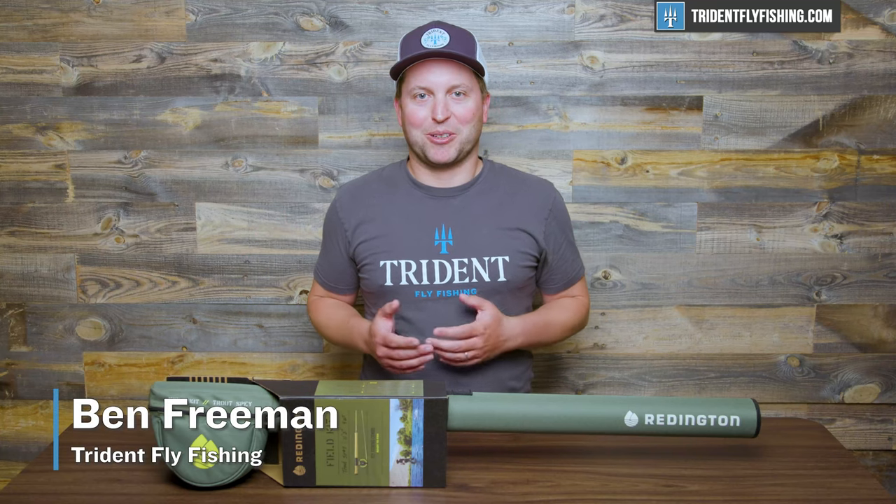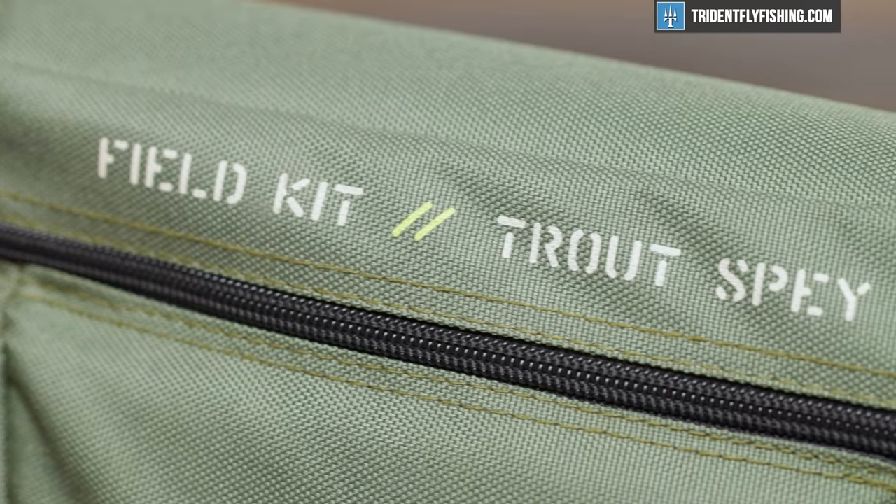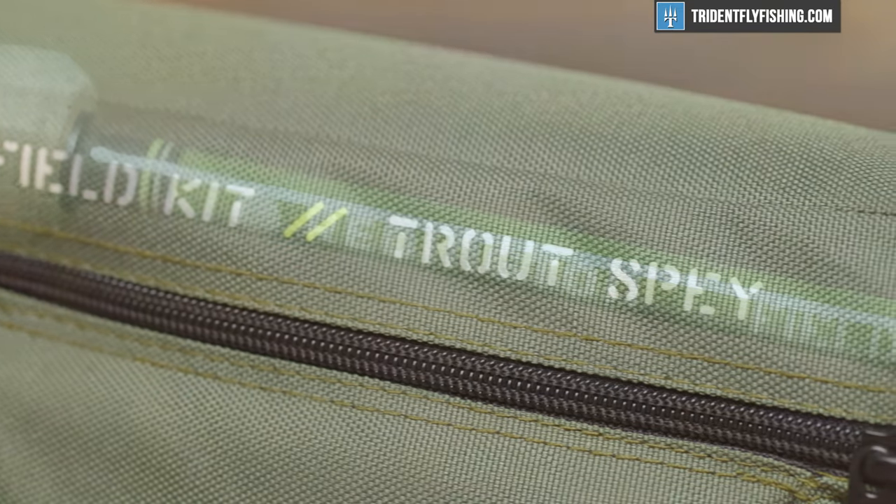Hi, Ben here, back with another Quick Take, and today we're going to take a look at Reddington's all-new Trout Spay Field Kit.